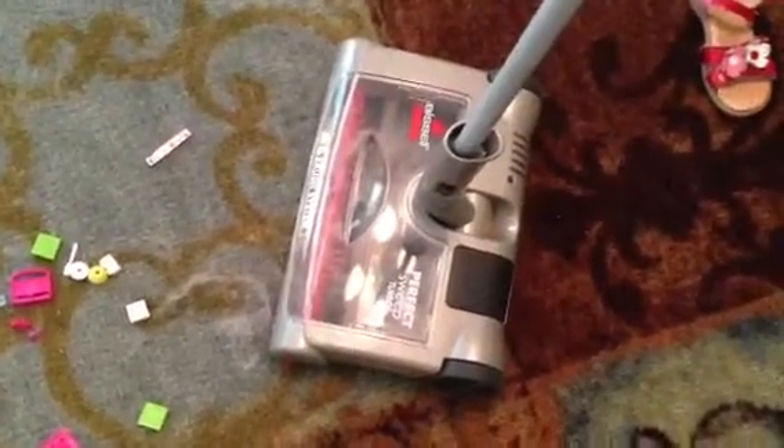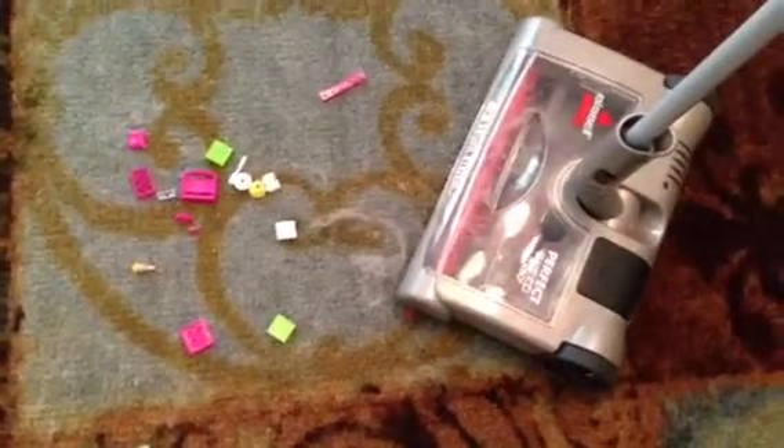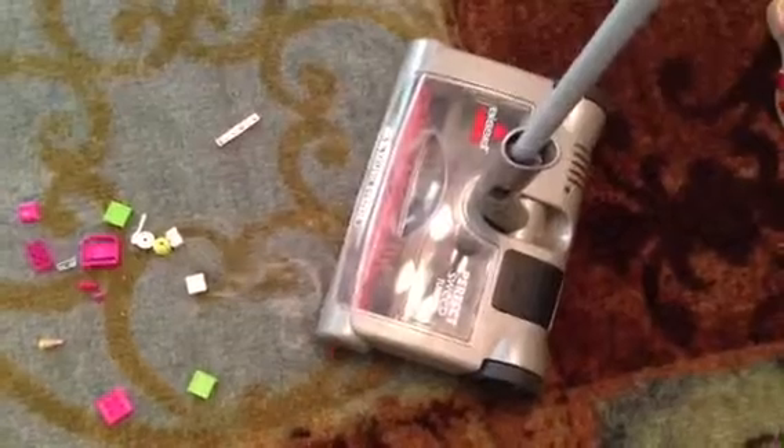If you need an easy sweeper, this keeps power for an hour, and it's awesome and it's lightweight. I just plug it in in the corner and use it when I need it — it picks up little bitty stuff and all the other stuff I can't even see. Go get your Bissell!